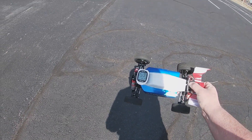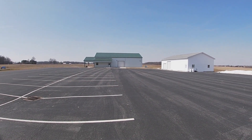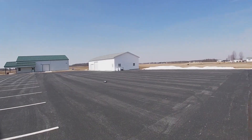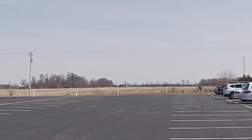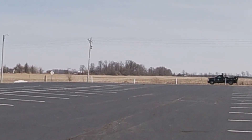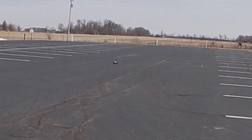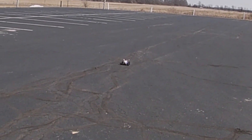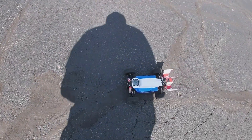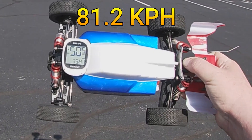Let's go ahead and do a third pass — third and final 2S pass, let's roll. Man, that thing rips. I think some of the changes I made over the winter to this thing really helped out a lot. That time we got 50.5 miles per hour.